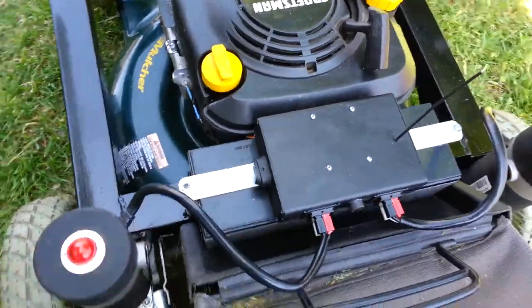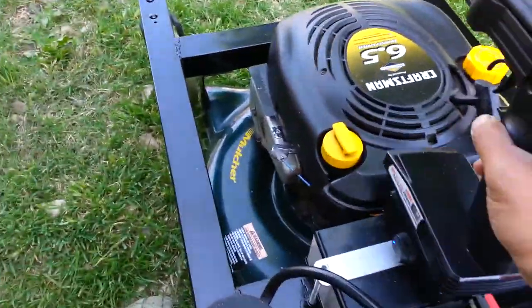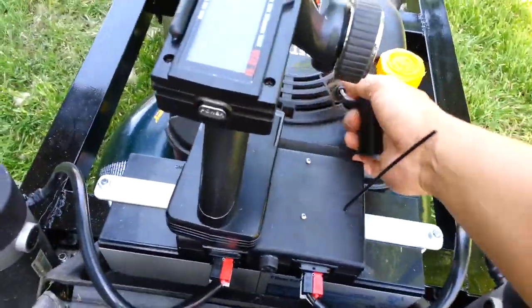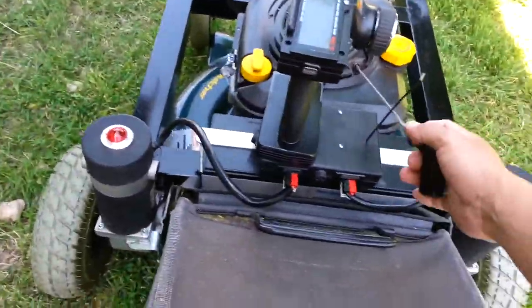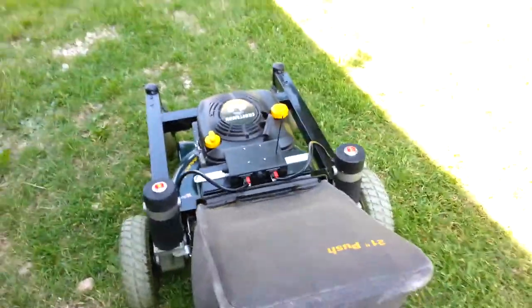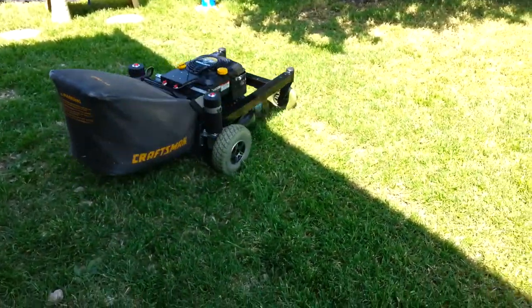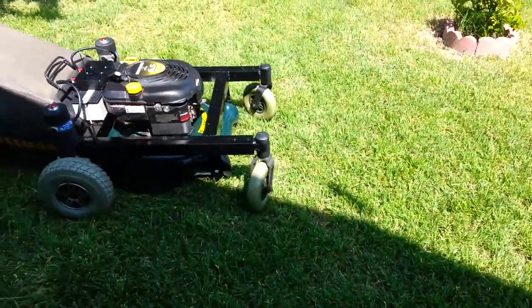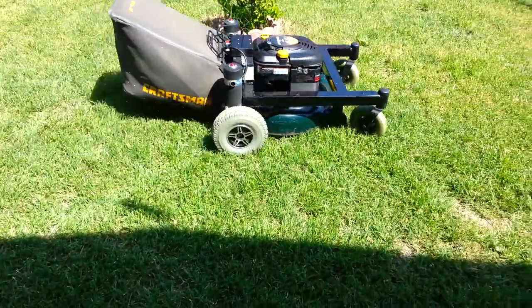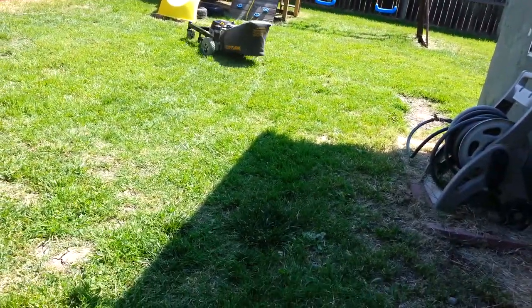All right, let's see how it goes. Let's turn it on now. I'm going to turn it on.